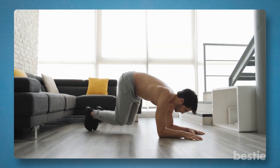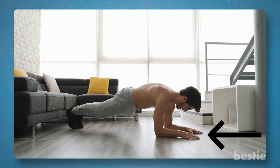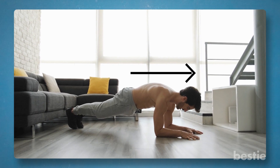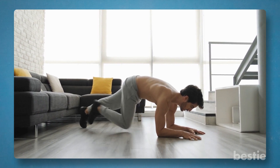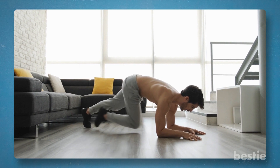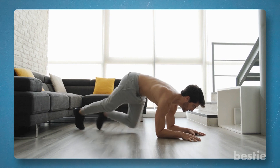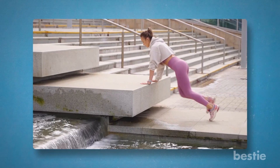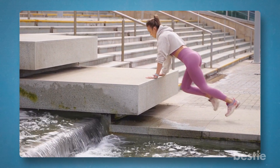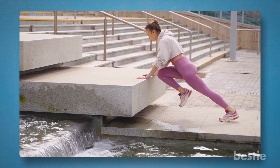Put yourself in a plank position, evenly distributing your weight between your hands and your toes. Your hands should be roughly shoulder-width apart, your back should be flat, you should engage your abs, and your head should be straight. As far as you can, pull your right knee into your chest. Change legs, bringing one knee in and pulling the other out. Maintain a low hip position while running as quickly and as far as you can with your knees, alternating each leg movement, taking deep breaths and exhaling. Try modified mountain climbers on a step if you need to relieve some weight from your arms, shoulders, and hands. Elevate your upper body on a step or block to do this variation safely and effectively. You should avoid mountain climbing if you have injuries or instability in your shoulders or pelvis.